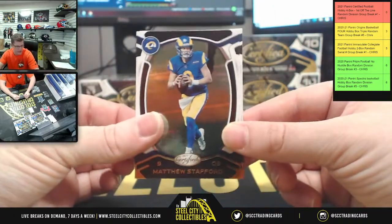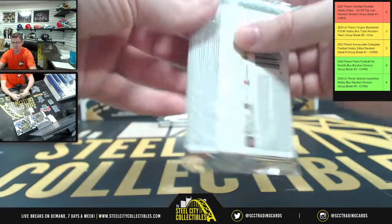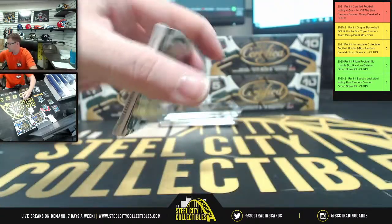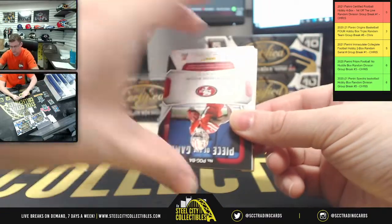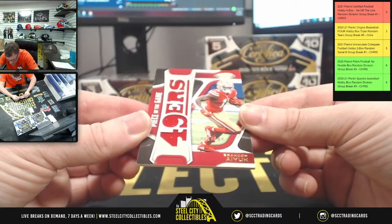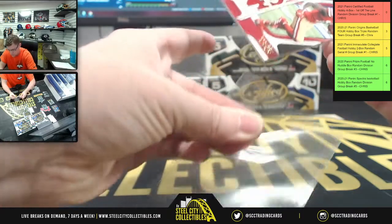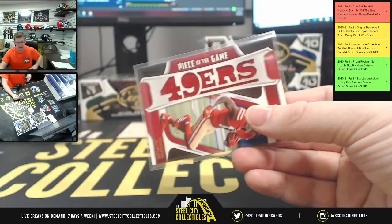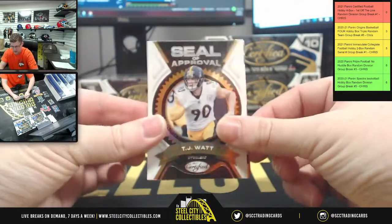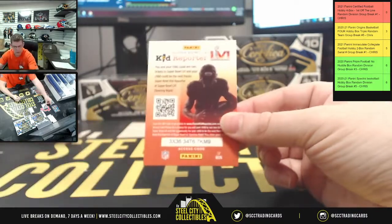Matthew Stafford Rams and Austin Ekeler Chargers. Jenny Ragor Eagles. 49ers piece of the game — eight of G49, Brandon Aiyuk. 49ers and the NFC West. TJ Watt seal of approval. Cam, Roquan Smith.